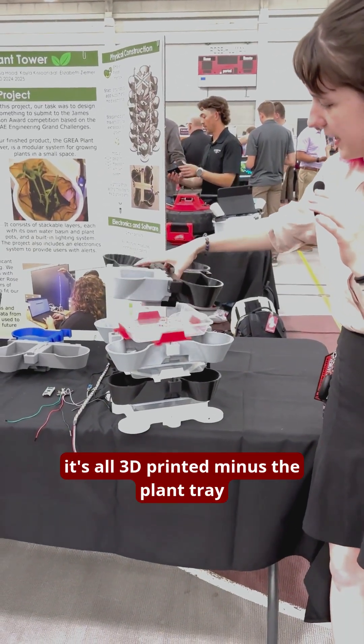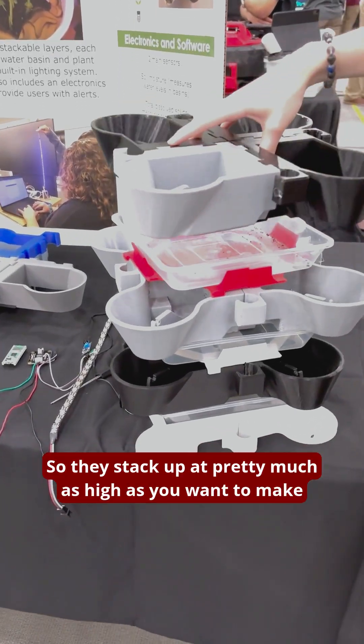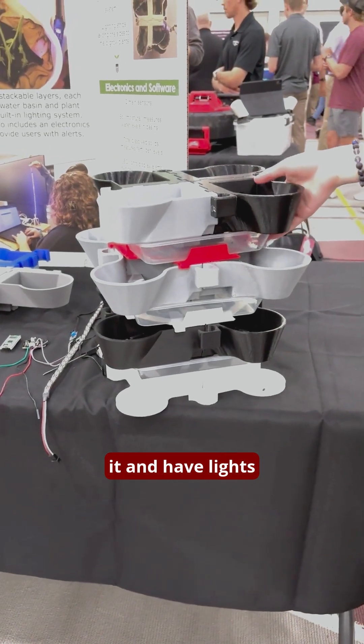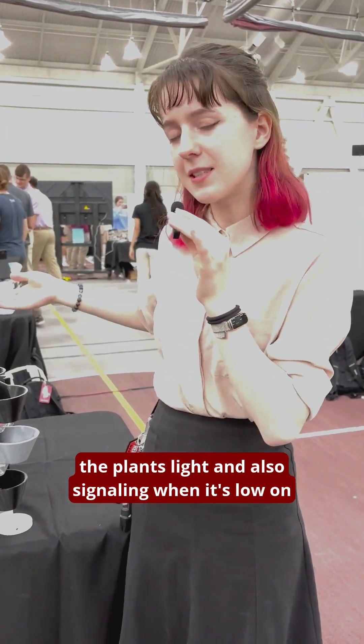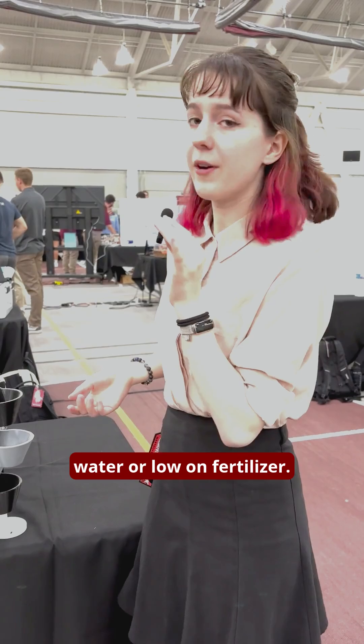This tower is modular — it's all 3D printed minus the plant tray and electronics. The modules stack up to pretty much as high as you want to make it, and have lights that go up the side that help both with giving the plants light and also signaling when it's low on water or low on fertilizer.